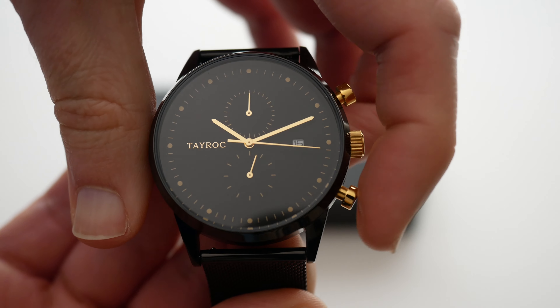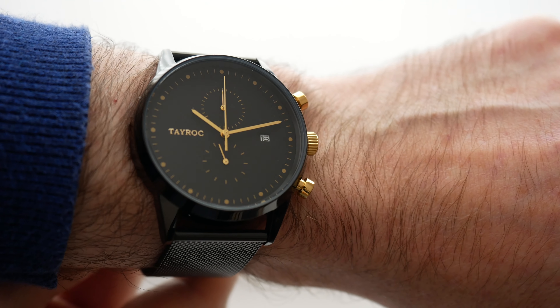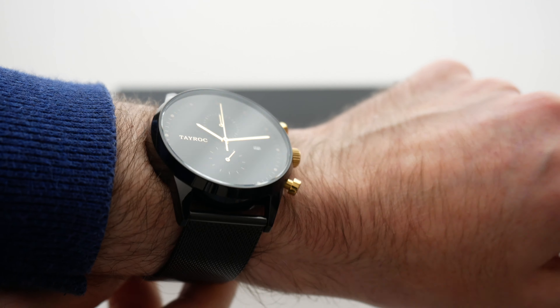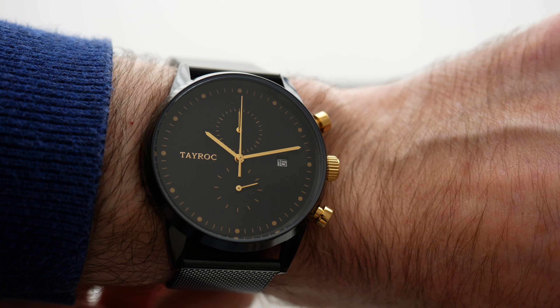So the same pusher actually stops it, and then this bottom pusher actually resets it back round to zero. Now I've got 17.3cm wrists, and I think it looks absolutely superb. The size is pretty much perfect — it really does hug the wrist. I love the glossy black finish to this watch, and the overall aesthetic is very, very nice indeed.